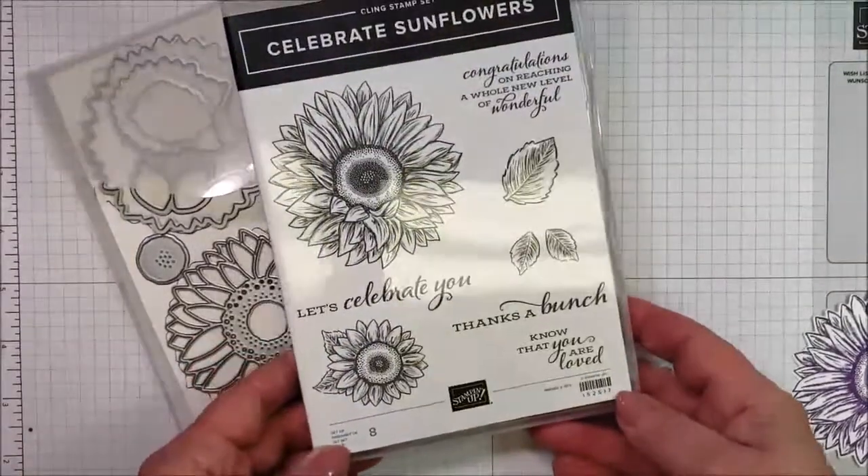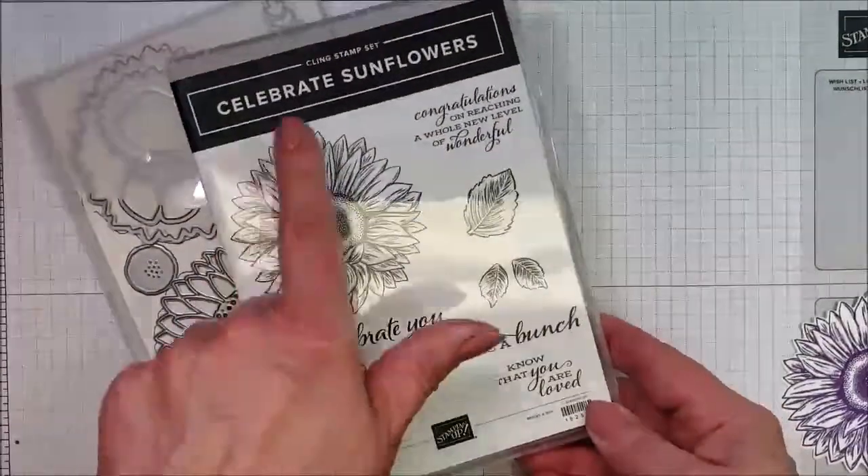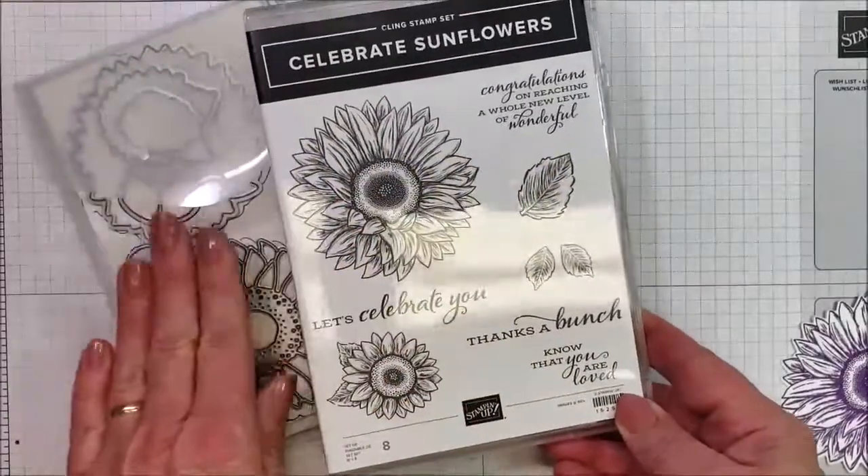Hi, this is Katie, and I'm going to come to you with a quick review of the Celebrate Sunflowers stamp set and die set.